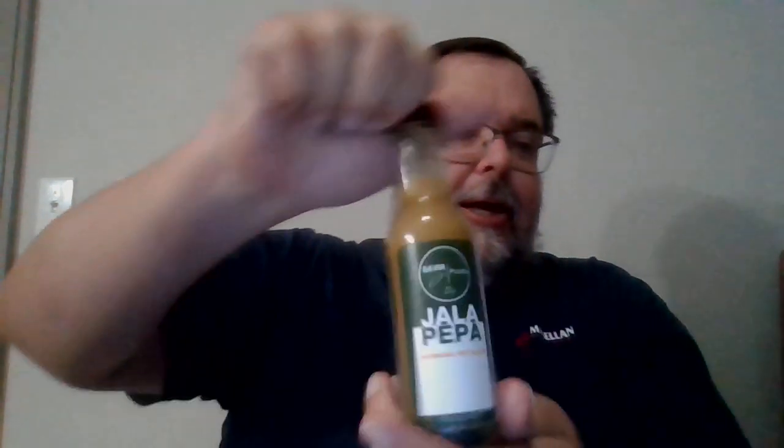Let's go ahead and hit that spoonful — Jala Peppa. Look at that pour. That's nice.